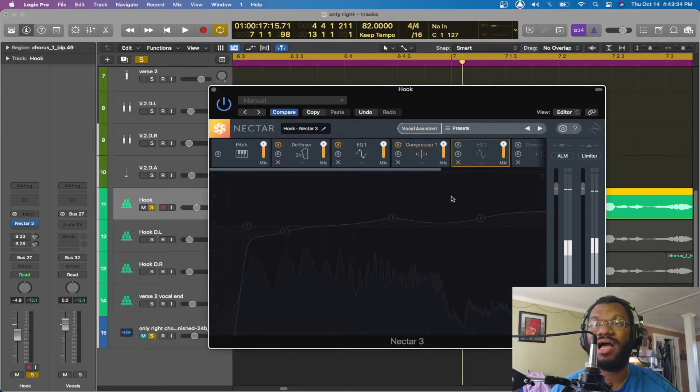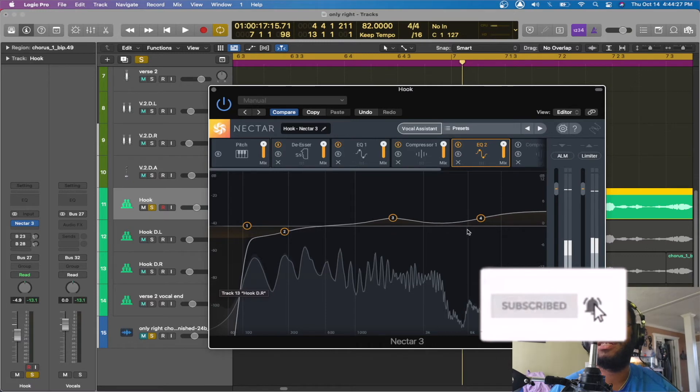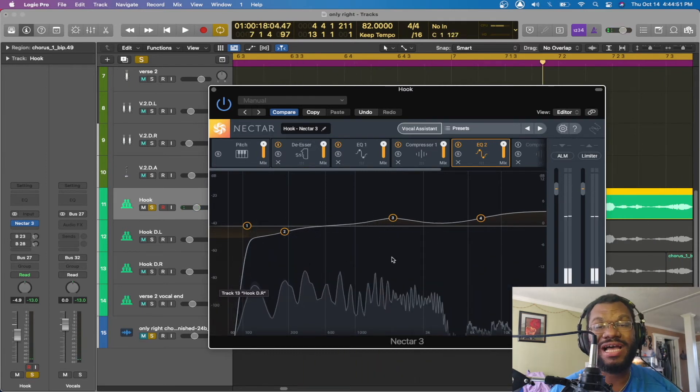Once I run it through the first compression, I move over to my second EQ. With the second EQ, I want to boost the frequencies I want to hear and subtract some I don't. I'm cutting the low end — you don't need anything down there, even with a low voice. All professionals cut the low end. I'm boosting the highs to bring some air to the vocals, and boosting the best-sounding frequencies in his vocal range. Yeah, you talk about it. I'm really about it. That's how it sounds after the second EQ.